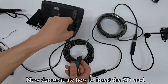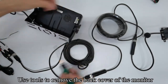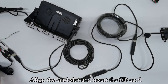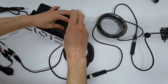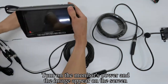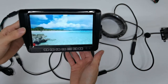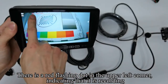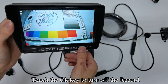Turn off the monitor's power. Now demonstrate how to insert the SD card. Use tools to remove the back cover of the monitor. Close the back cover. Tighten the screws. Touch the CH key to switch the camera to channel. There is a red flashing dot in the upper left corner, indicating that it is recording.